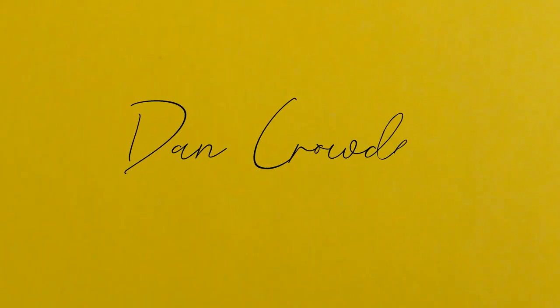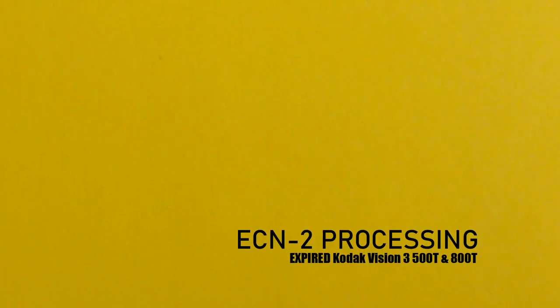It's Dan and welcome back. Today we are ECN2 processing expired Kodak Vision 3 500T and 800T.